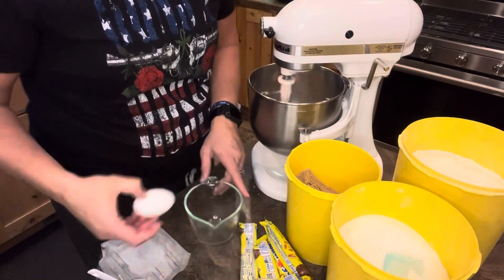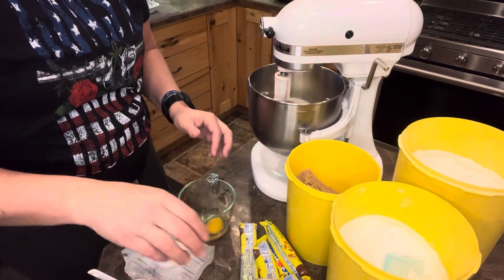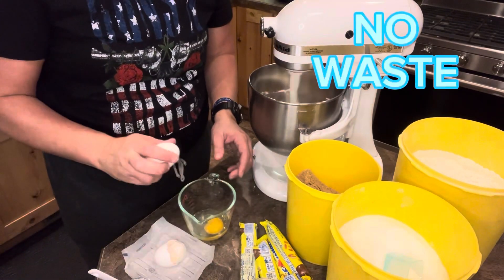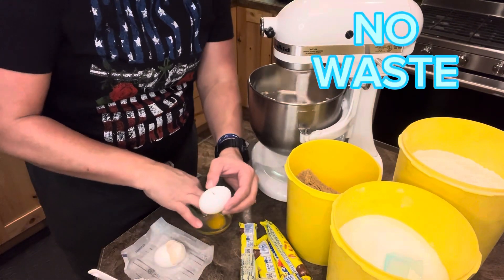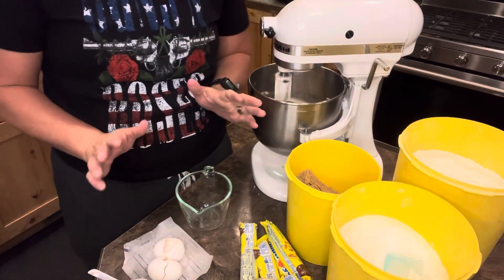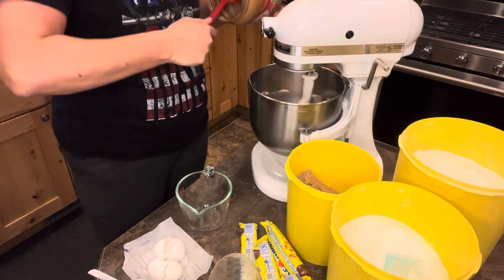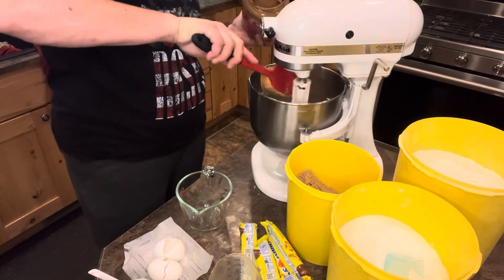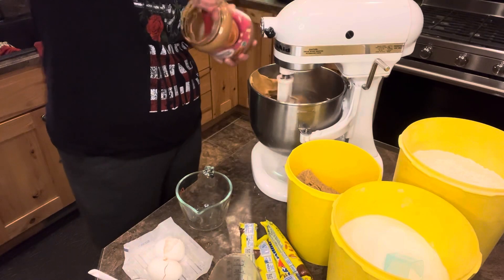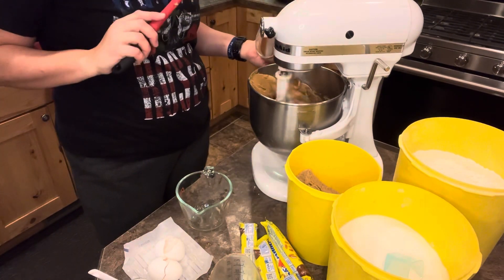Two egg whites — and honestly, I just do the whole egg because it drives me nuts wasting it. I'm sucking at this egg cracking anymore. Two egg whites if you want to do it that way. One and a fourth cup of chunky peanut butter. I'm just actually gonna scoop it and do it this way instead of measuring it, but if you're a measurer, one and a fourth cups.